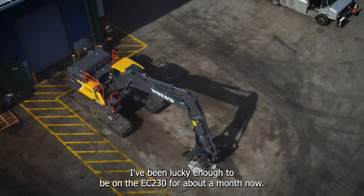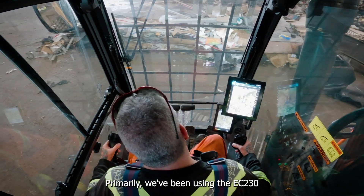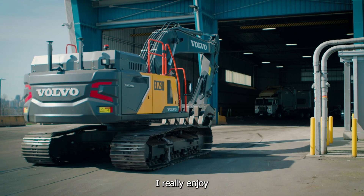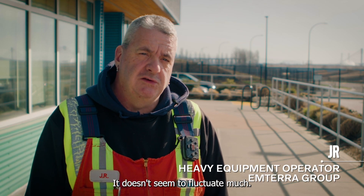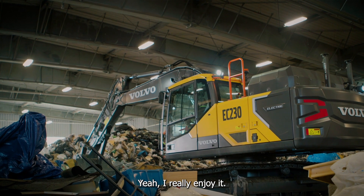I've been lucky enough to be on the EC230 for about a month now. Primarily we've been using it to crush and break down some of the bulkier material in the building and move that material around so it's more efficient. I really enjoy the EC230. The electric motor has a really nice, even power band — it doesn't seem to fluctuate much — very smooth and really nice to operate.